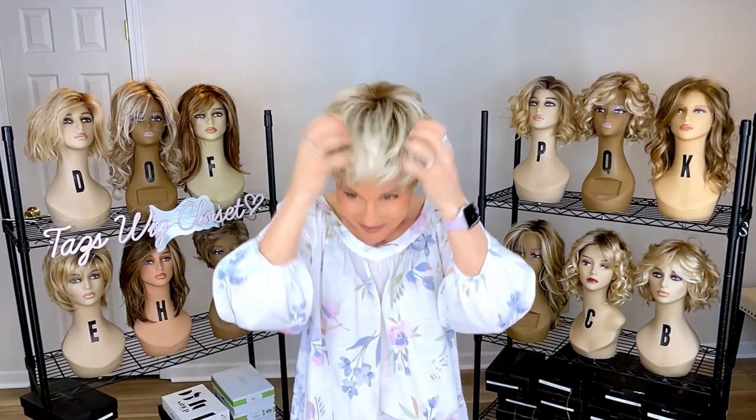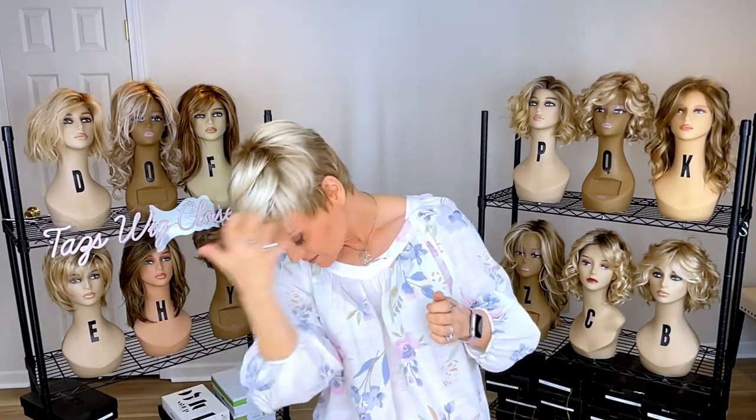I think this pixie is going to look fabulous with your glasses and it's going to be very comfortable to wear glasses with this style — it fits nicely and securely between the ear and the ear tab. I'm just going to move this around for you so you can get familiar with this really light, feathery texture and density. The perfect pixie to put on your list for this summer. Everybody have a great day — we'll see you soon. We're here on Taz's Wig Closet.